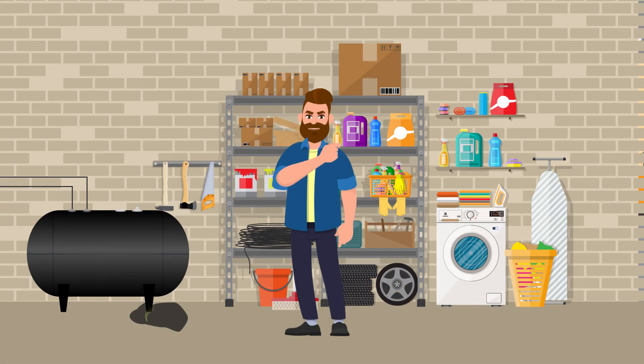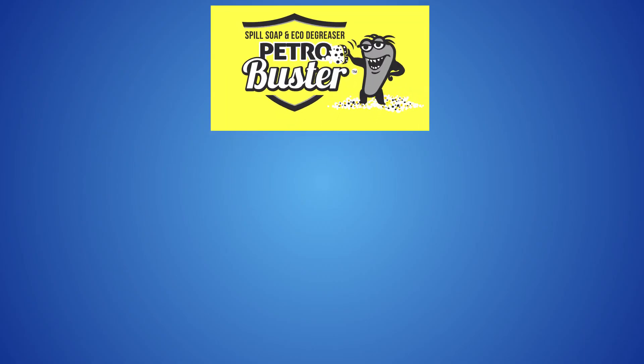Petrol Buster is also an easy solution for your basement heating oil tank stains. On applying, it immediately removes the unpleasant smell and also removes the stains without much effort. Petrol Buster is easy and efficient to use and apply.